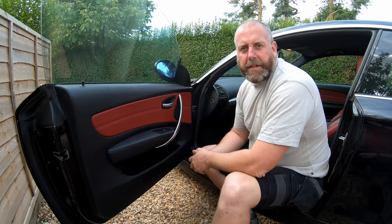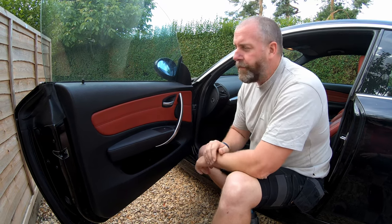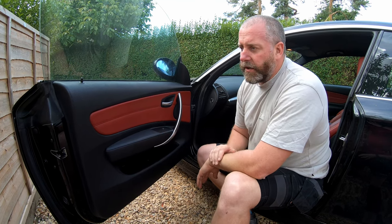Hello everyone, welcome back to the channel and welcome back to another video with a little BMW 1 Series. What I'm going to do in this video is I'm going to demonstrate how to remove and refit the door panel on the inside of the car.